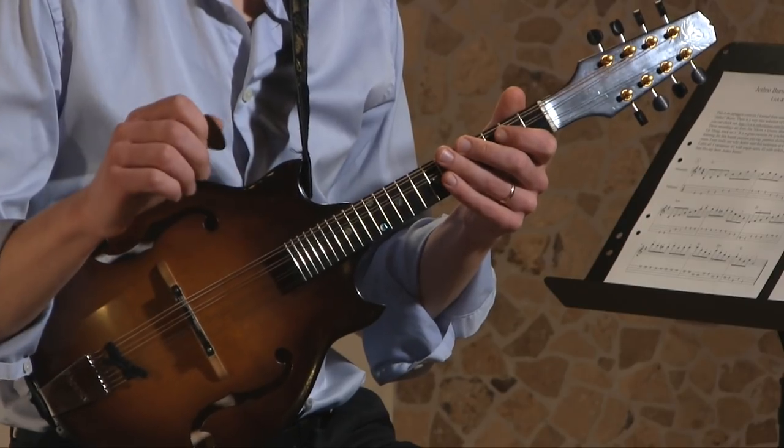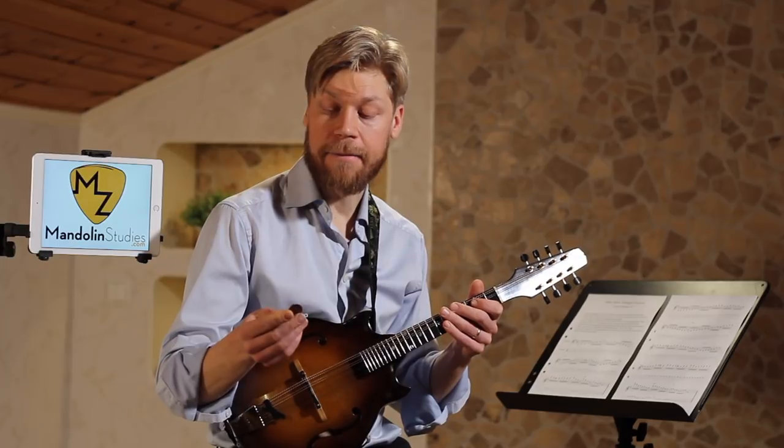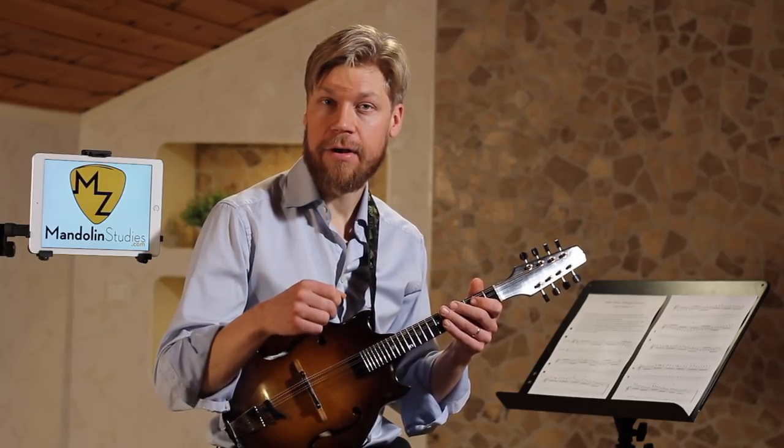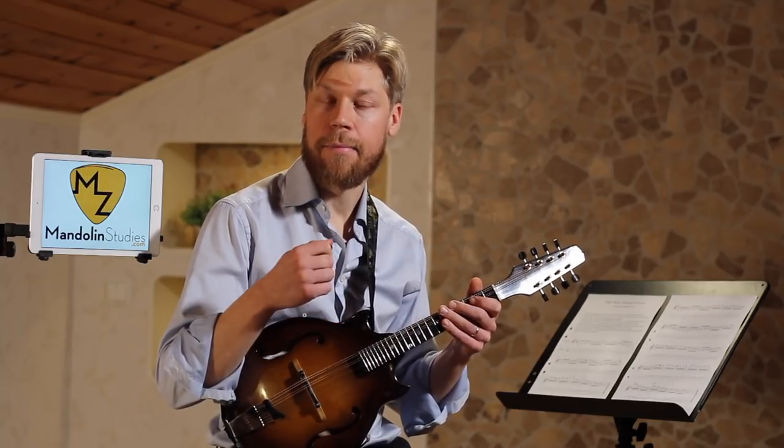I'll do the G major arpeggio once more. I'm using alternate picking here, which means down, up, down, up all the time. Pay attention to my right hand.